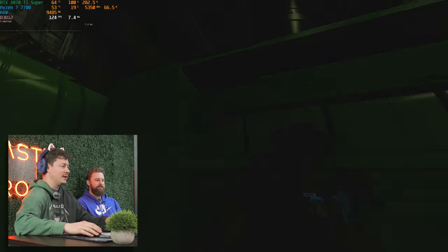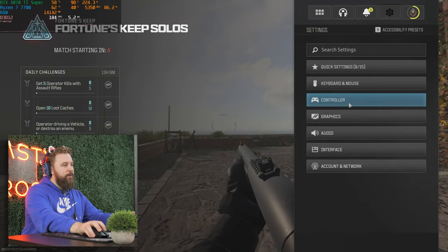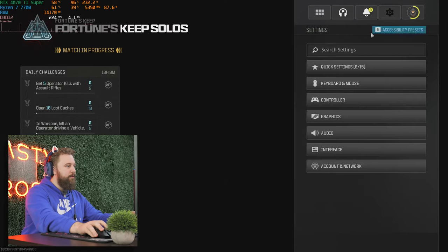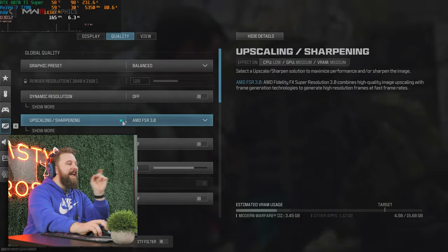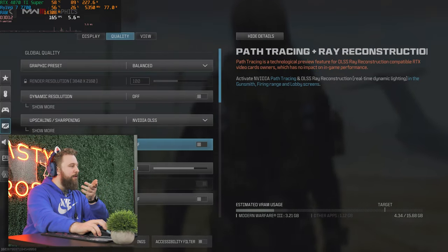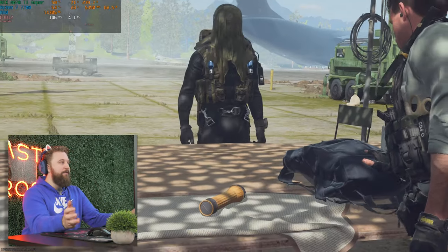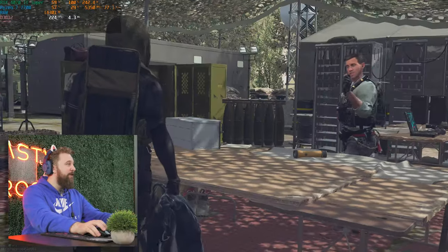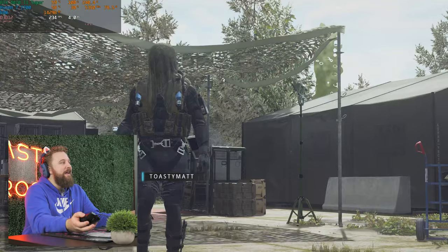4K gaming — let's take it to the next game. We're playing Call of Duty Warzone at 4K on balanced preset. We're using FSR 3 because there's no frame generation option for DLSS in Warzone, which is a bit odd. We're running FSR 3 frame gen and getting 200-plus FPS at 4K. Frame gen is just like magic, though the GPU is still being utilized at 100%.